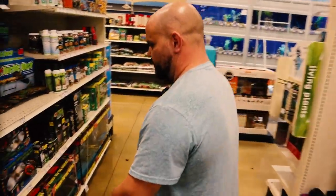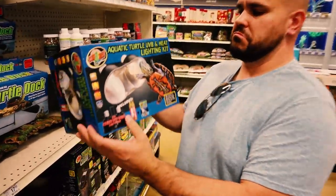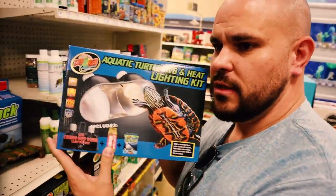Hey look, they have it. Yeah, that'll work perfect. Aquatic turtle UVB and heat light kit. Alright, now we need a filter.